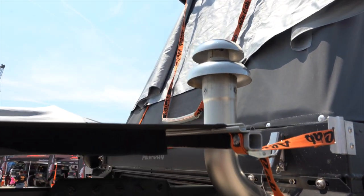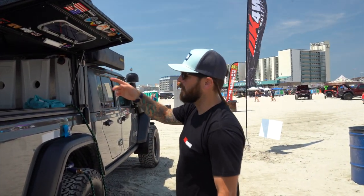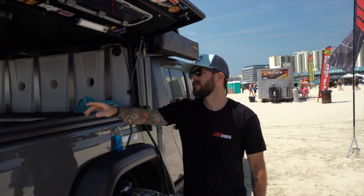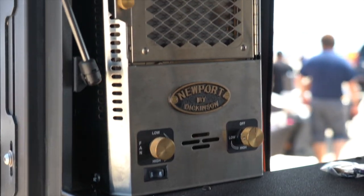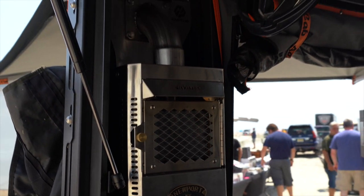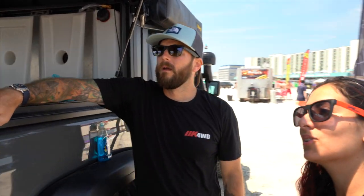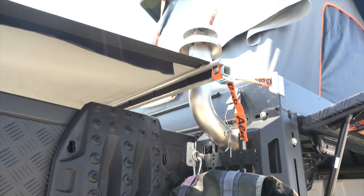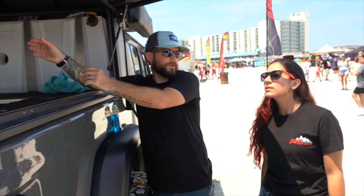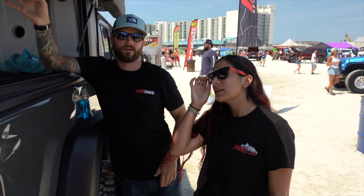Probably the thing we get the most questions about is this chimney sticking off the back — some people think it's an air fryer or a stove, but it's actually a fireplace. GP Factor makes a kit for a Dickinson propane fireplace, originally meant for sailboats and marine use, adapted to fit the camper. The chimney serves as both intake and exhaust, so it's not pulling air from inside — you get nice dry radiant heat, which also reduces condensation compared to tents in winter.